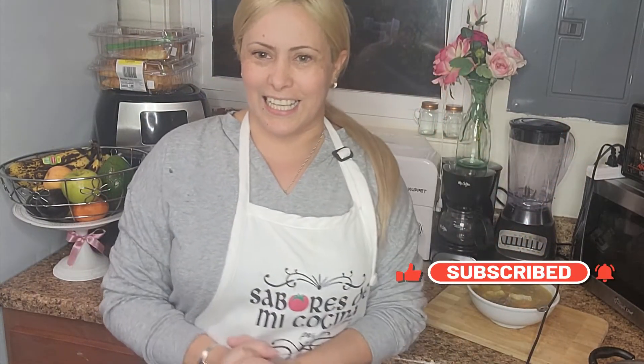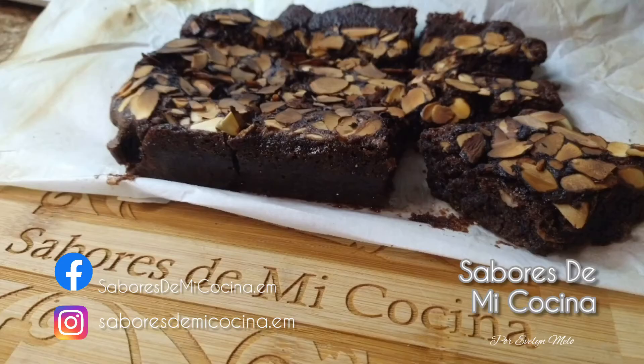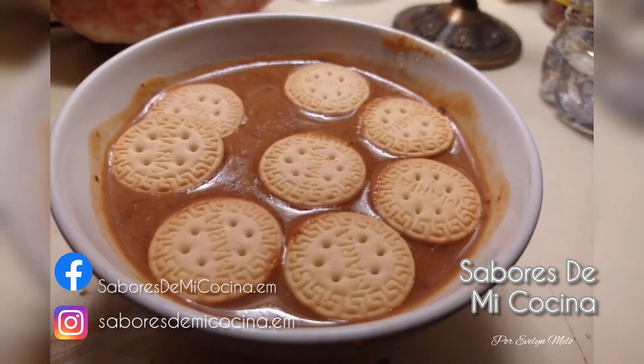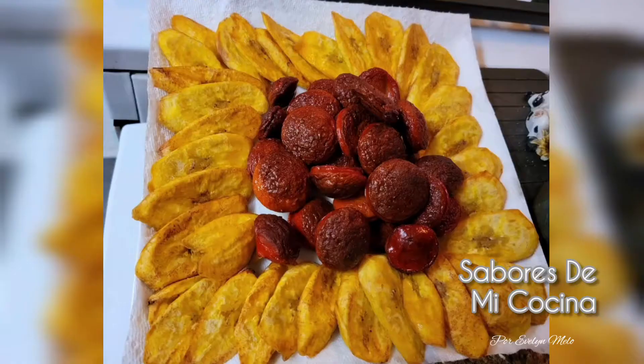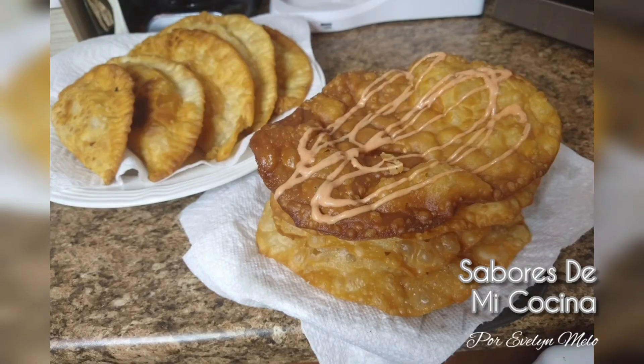Si les gustó esta receta y este video, no dejen de suscribirse a mi canal, darle like a este video, compartirla con todos sus amigos y compartir conmigo todas estas ricas recetas con muchísimo cariño y muchísimo amor que yo voy haciendo para todos ustedes. Comenten por aquí abajo y pídanme cualquier receta que quieran. Gracias por estar conmigo. Dios les bendiga, nos vemos en una siguiente receta. ¡Buen provecho! ¡Suscríbete al canal!